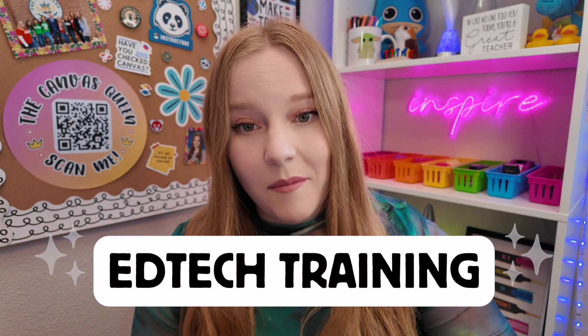And because we're launching this week, I have a little surprise for you. I love to give away my freebies to teachers. So if you want to check out the entire course for free, I am offering free access to the first 20 people who comment 'EdTech training' in the comments of this video below. In addition, you need to sign up for the free demo version. All of the information is in the description of this video.